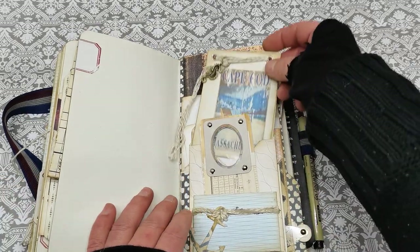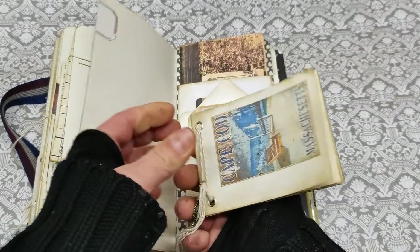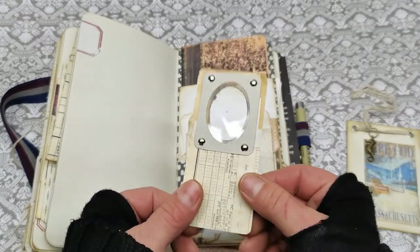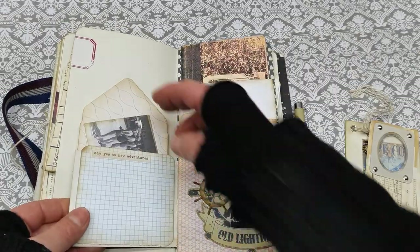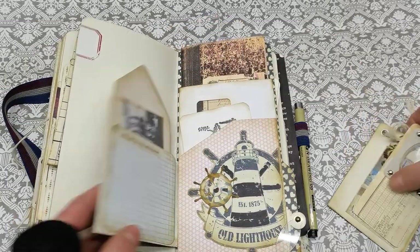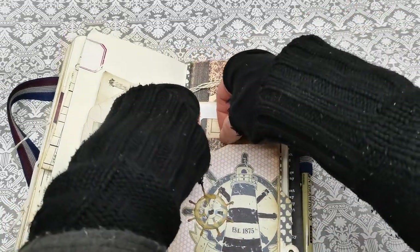And another opening here, so we do have this small ephemera — it's like a mini notepad — and with this beautiful charm we do have this stack with a window. Then we do have an opening here, a mini pocket, a picture, and some quote here. I'm gonna place it back.